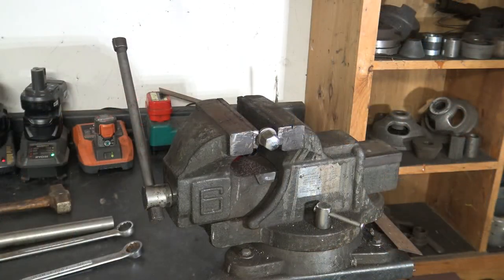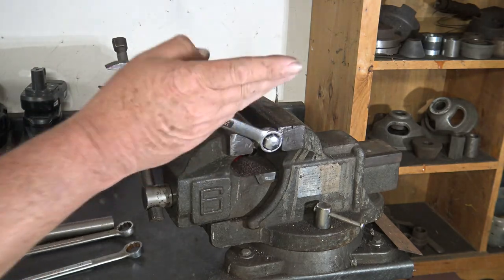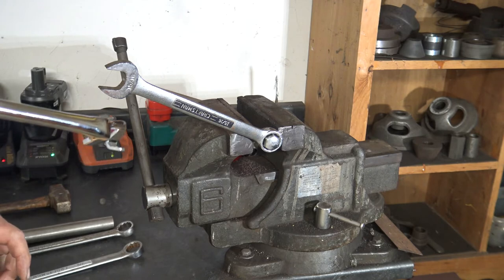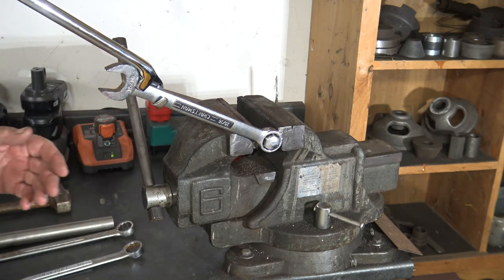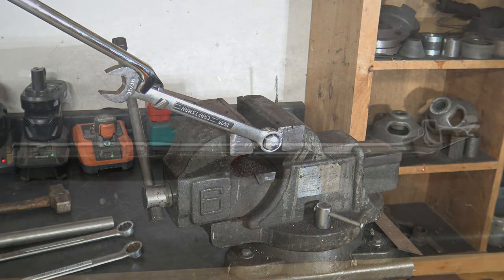I found a tool that solves all these problems. Whenever I find a tool like this I like to share it with you folks. So you slip your ordinary combination wrench over your limited access nut. To gain extra leverage you take your wrench extender, slip it over the wrench and it doubles your leverage. It can't slip off. It's very safe. I absolutely love it.